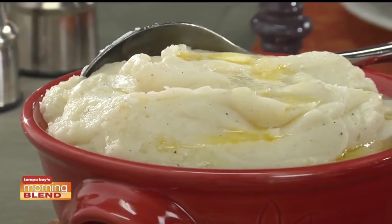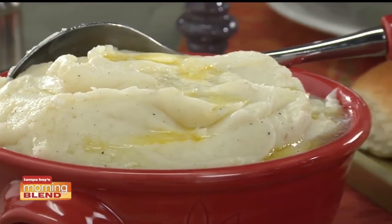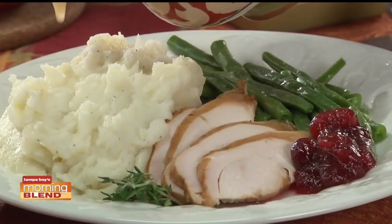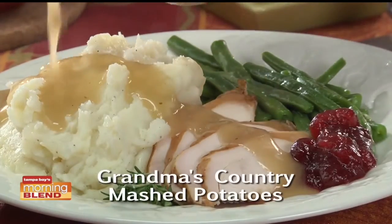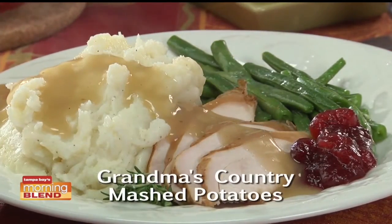Let me tell you, these will be passed around the table over and over again, along with the gravy. You've got to go online and get the recipe for Grandma's Country Mashed Potatoes — you'll be armed with my grandmother's secret recipe that, until now, I never shared. I'm Howard of the Mr. Food Test Kitchen, where today we've uncovered the perfect way for you to say, 'Ooh, it's so good.'